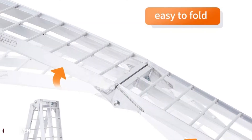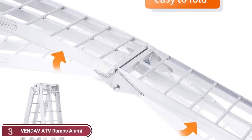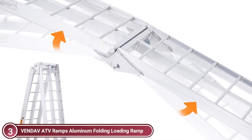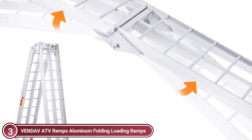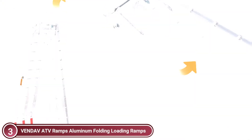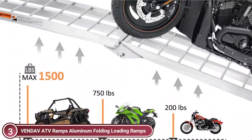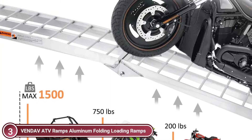Item number three, Vendav ATV Ramps Aluminum Folding Loading Ramps. The lightweight and portable ATV loading ramp is constructed from high-strength aluminum. It is lightweight, robust, weatherproof, and durable, and is simple to operate without assistance. The ramps are equipped with a load capacity of 750 pounds per ramp and a combined capacity of 1,500 pounds. Before using, you must verify the capacity of the machine you'll be carrying and not exceed the maximum capacity.